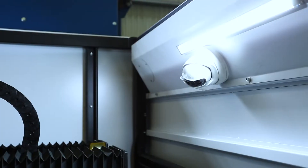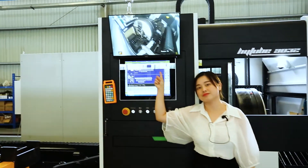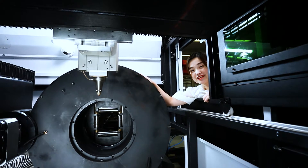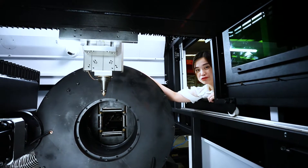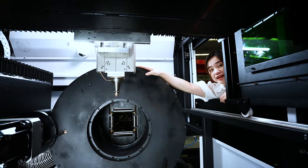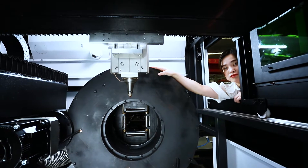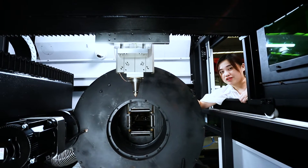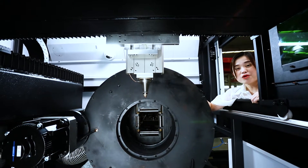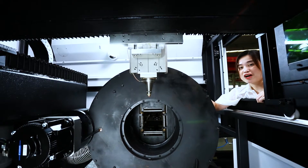There is a camera equipped inside, which is connected with the monitoring screen. This is what it looks like inside the cutting area. There are two key components I would like to introduce. First, it is the cutting head — it guarantees a cutting accuracy of 0.02 mm for the optical pathway. The other is the truck system. This machine is equipped with a 3-truck system, which guarantees zero waste material cutting, making it very material-saving and cost-effective.